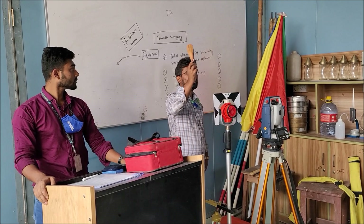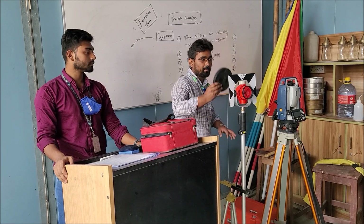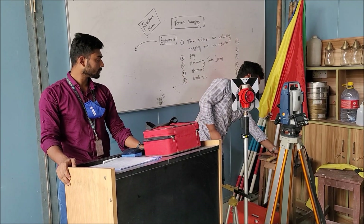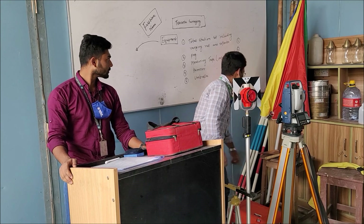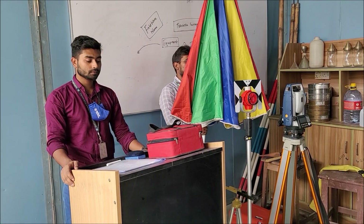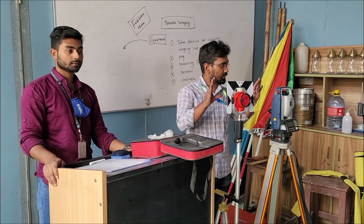Wooden peg, and this number should be 6 for each group. Measuring tape, 100 feet long — quantity will be 1. Hammer — quantity will be 1. This is an umbrella and number will be 1 for each group. I think all of you are clear.